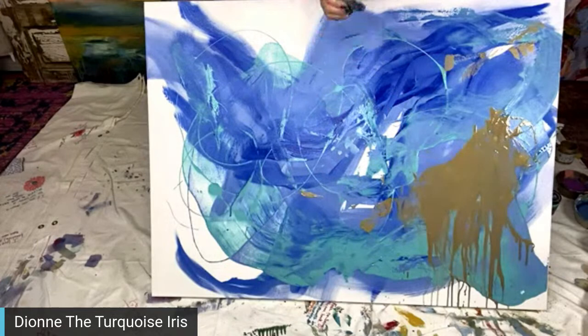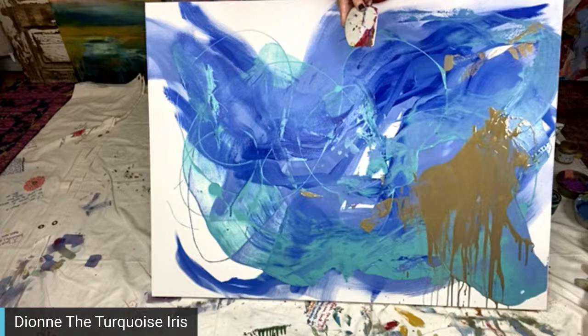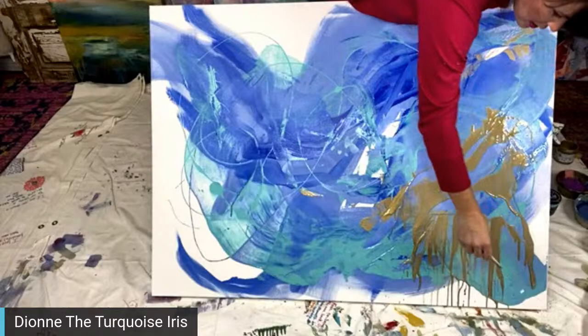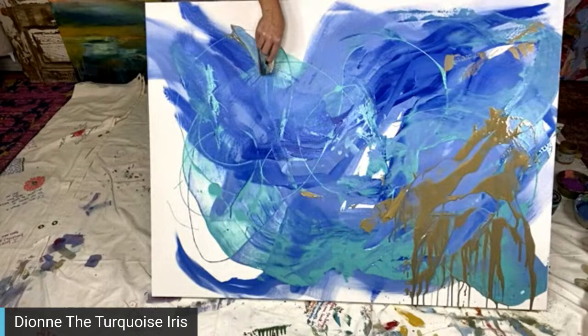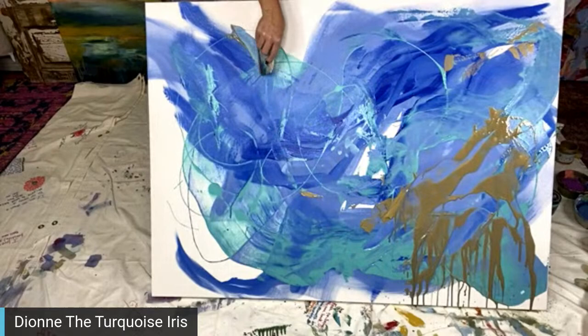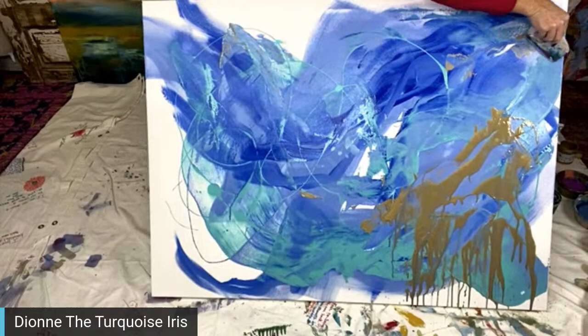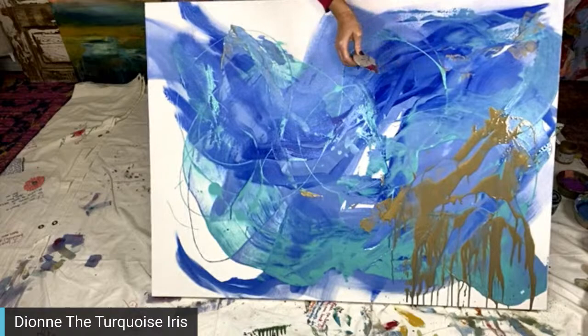I'm going to grab the catalyst wedge. Thank you for the hearts, whoever's blowing me up on Instagram on the Turquoise Iris Journal page — I'm loving you so much right now. This is my first time to go live on there, so thank you. Lolly says it's a cave painting that was caught in the rain — they used to paint animals on cave walls, and she says it was a cave painting caught in the rain. Okay, I'm going to use my catalyst wedge.